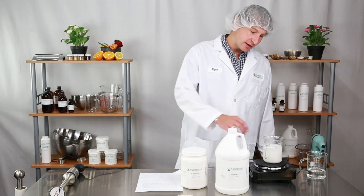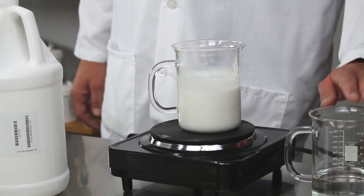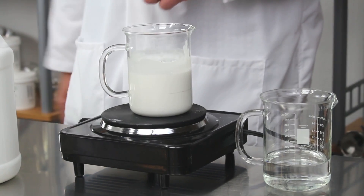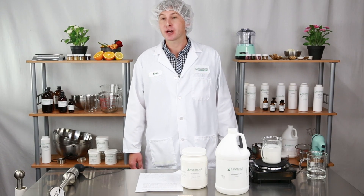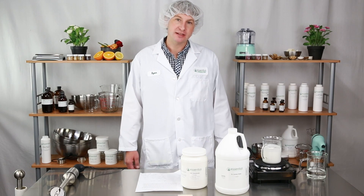For best results you're going to want to heat the lab concentrate up to 140 degrees. We're also going to want to heat the water to ensure that the addition and the emulsion works properly. I've already heated the water and the lab concentrate to 140 degrees using the hot plate. This took about 15 minutes to do.